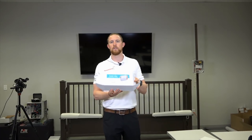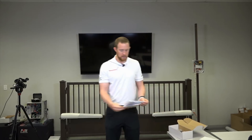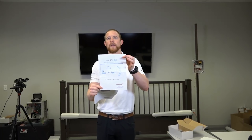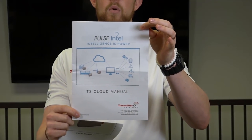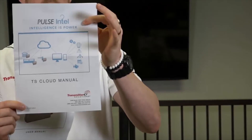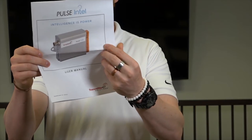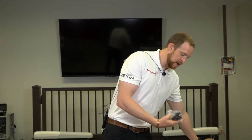This is the Pulse Intel — this is the way that it will come to you. Inside the Pulse Intel, you're going to have two manuals. You're going to have the TS Cloud Manual, which tells you all about how to operate the software — our cloud-based software. This is a true cloud-based system. You go to a website and you can manage and configure any device from anywhere that you have internet connection. You do not have to be within range of the device. You're also going to get the user manual, which is all about the hardware — how to wire it up, power, all those good things.